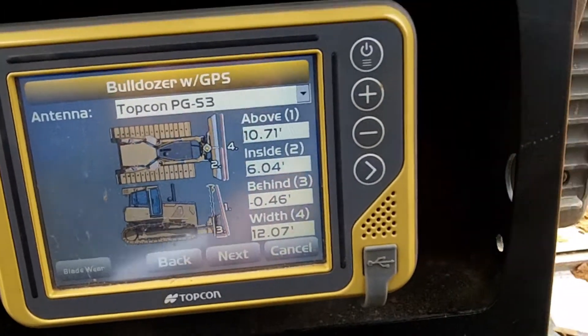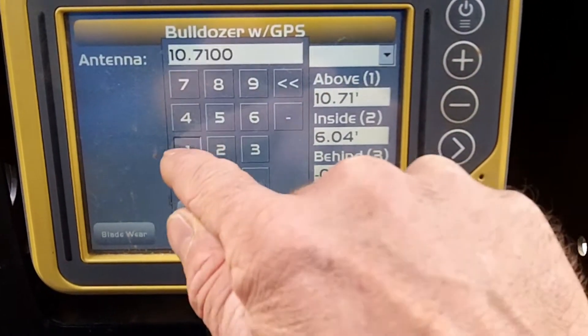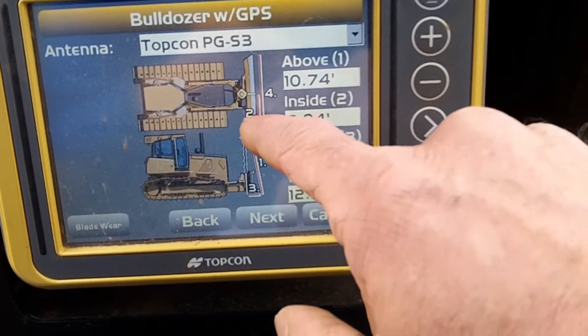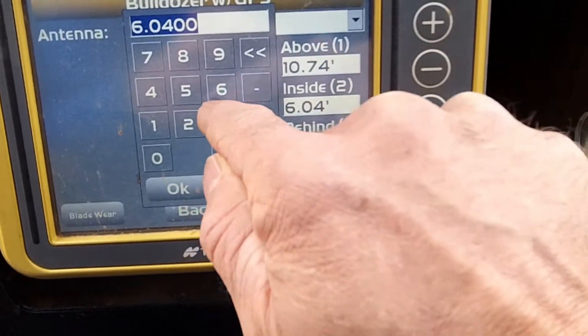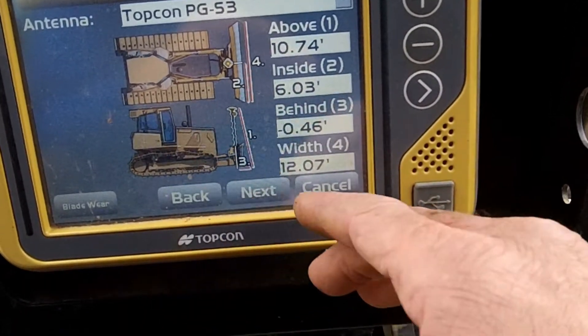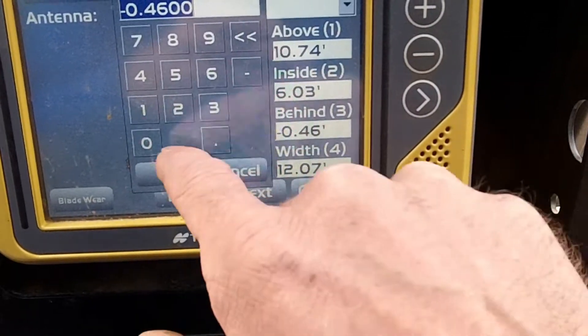Here's your antenna — we got 10.74. Number two — how far in — I got 6.03, that's close. Behind, number three — I got 0.15. That's a difference of three tenths.